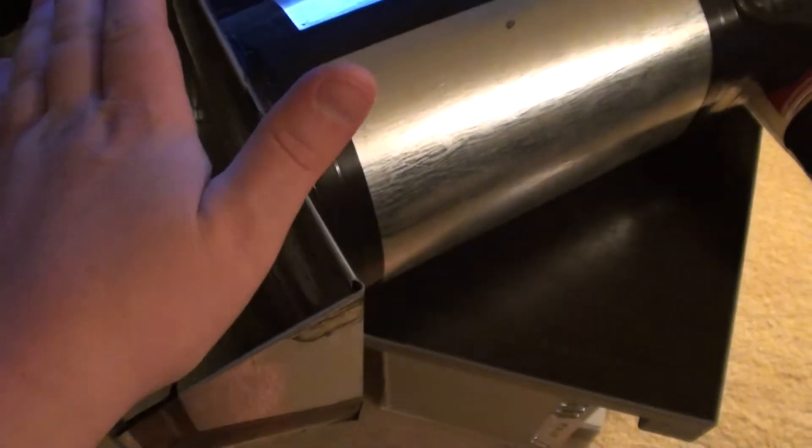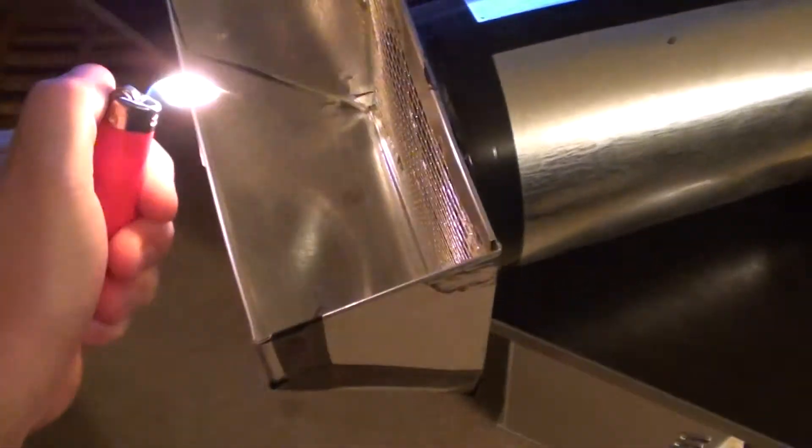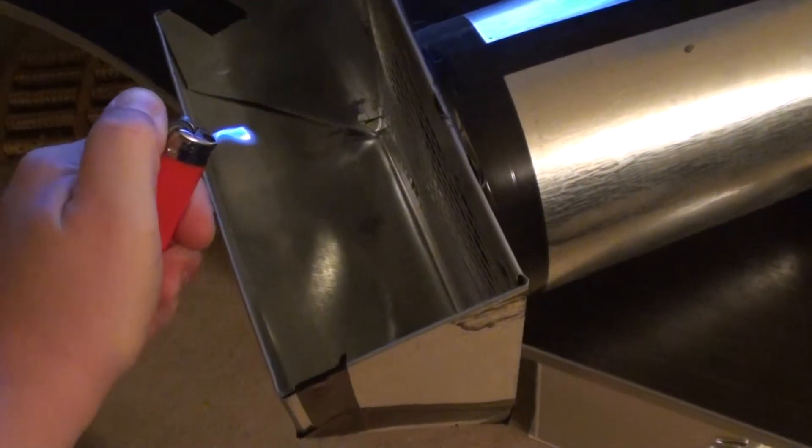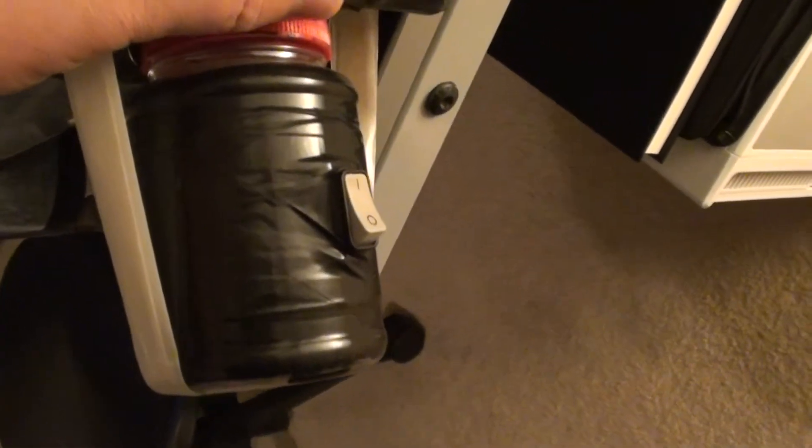By putting some kind of HEPA filter in here you can get an idea of how much air it's sucking in. It's just a basic computer fan, not really modified but hooked up to a little switch which has a nine-volt battery in it.